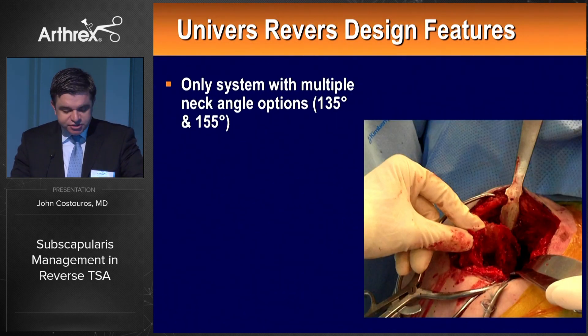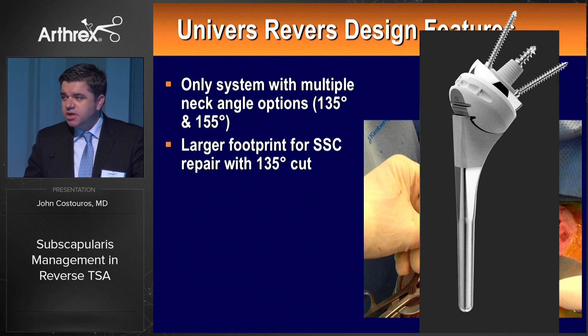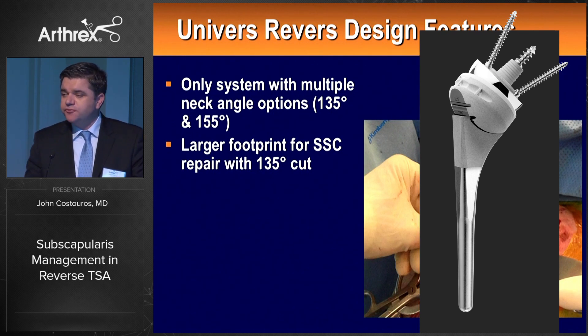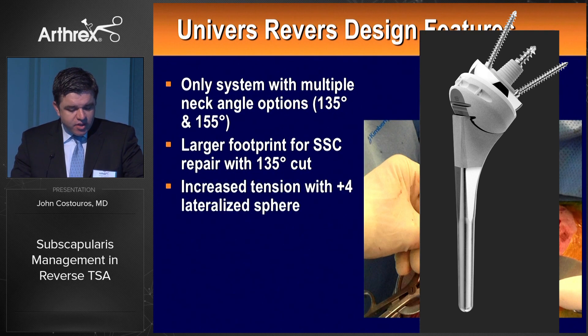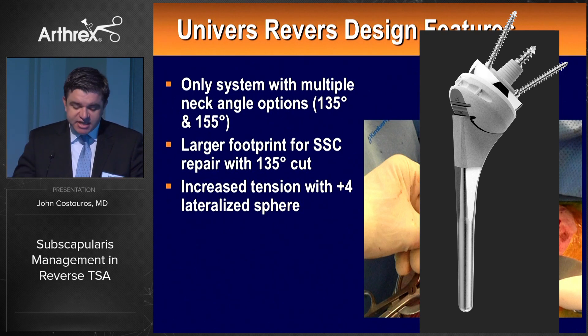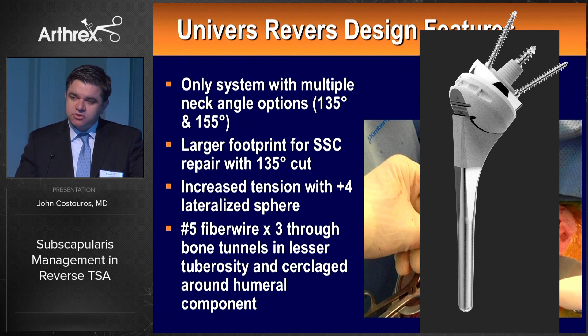Regarding Arthrex reverse design features, there's still variation in thinking about choosing one orientation versus the other. With a 135-degree cut, we have a larger footprint and better preservation of the lesser tuberosity — at least on that note it may be preferential. Glenospheres placed in more lateral offset, like the plus-four design, lateralize the center of rotation. The combination of a more distal center of rotation with lateralization can increase tension on the subscapularis during repair. I prefer a repair technique using bone tunnels through the lesser tuberosity and cerclage of sutures around the stem — a very robust repair with added flexibility.